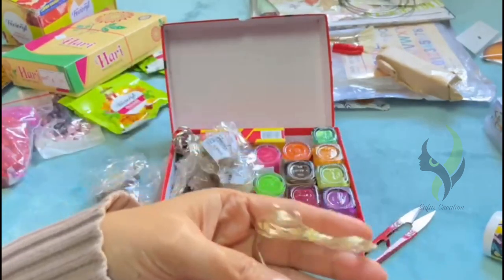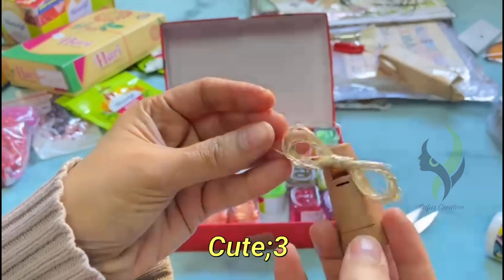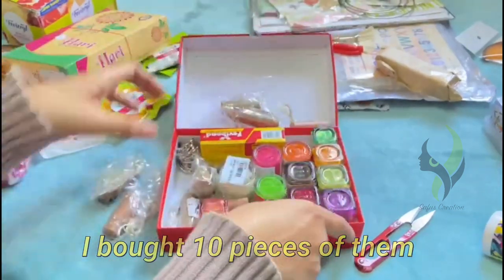The first item is a cord fairy light. I bought 10 pieces of this cord fairy light.